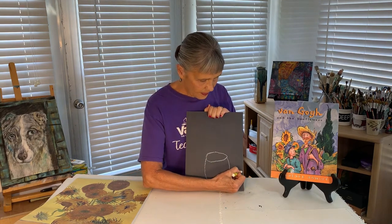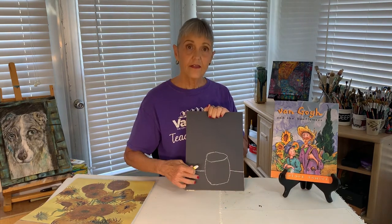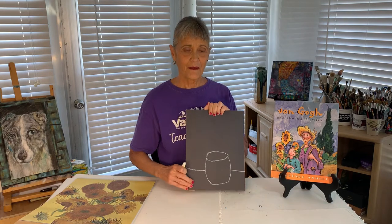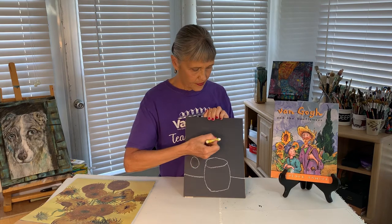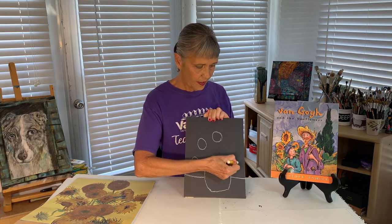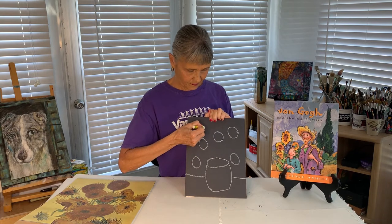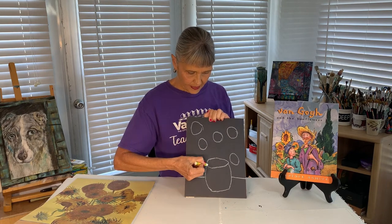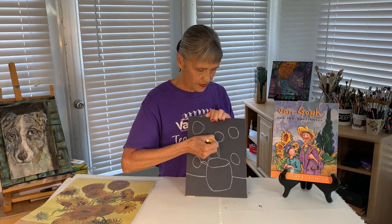Now I'm putting a line across like that — that's my tabletop. I'm going to put numerous circles in here, and these are the centers of my sunflowers. I'm going to add a few stems before I add the petals in.